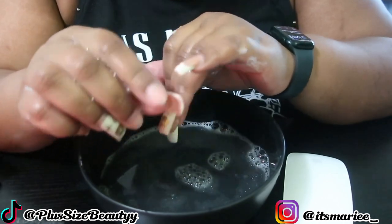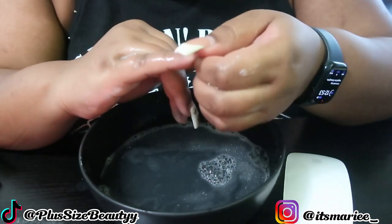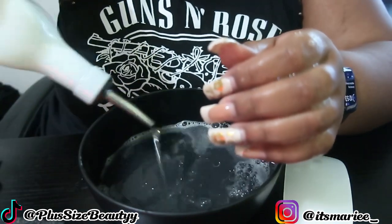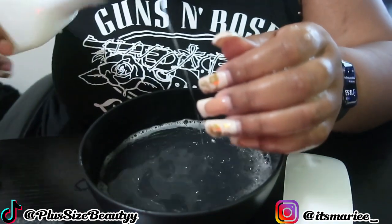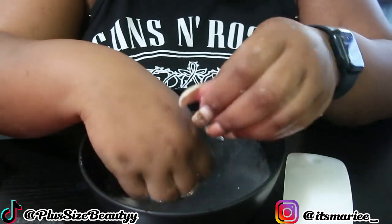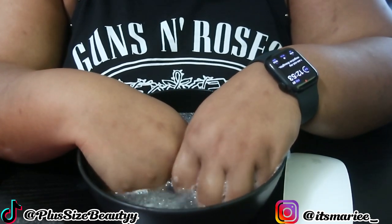Instead of going off and doing what I do best — cussing people out — I pretty much said, don't even worry about it, I'll figure something else out. But in the midst of all of that, now I'm in a bind and my photo shoot is today. So hence why we're here, soaking these nails off in water and olive oil. Praying that these nails come off. This doesn't look like it's working. Let's add some more olive oil — maybe it's not enough.